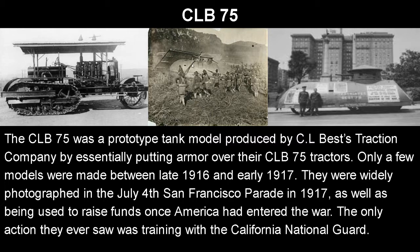So let's get started with the CLB-75 — one of my favorite designs, because it just looks ridiculous. CLB stands for CLBest, because it was a prototype tank model produced by CLBest Traction Company, by essentially putting armor over their CLB-75 tractors. They took this tractor, slapped guns on it, slapped armor on it, and bam — you got a World War One tank.